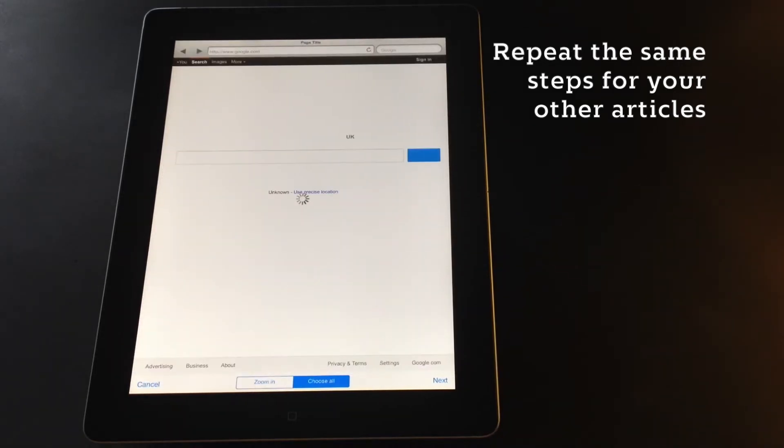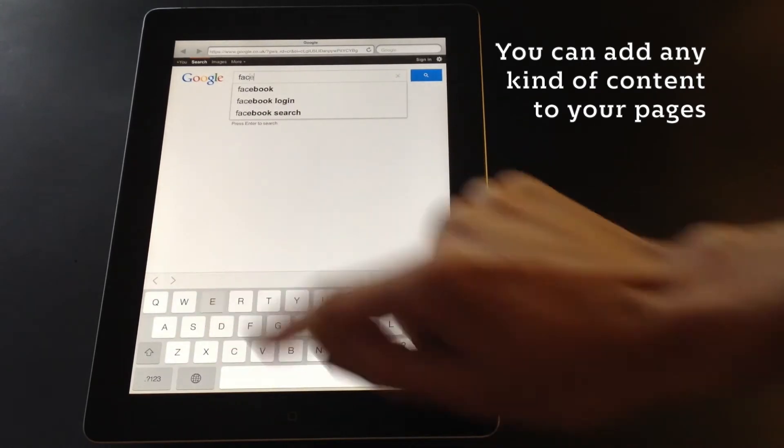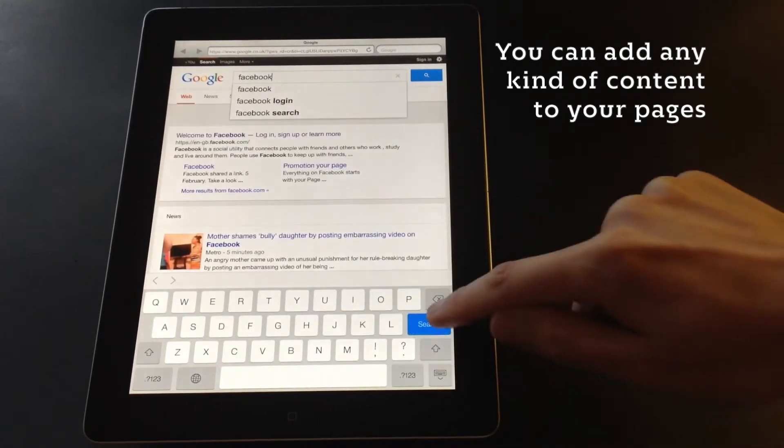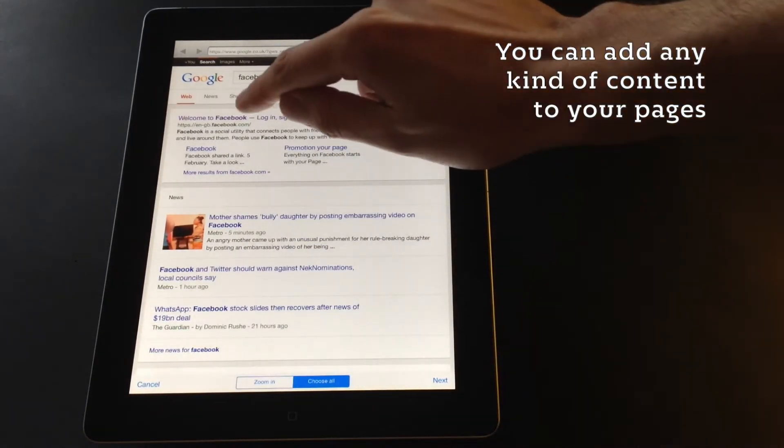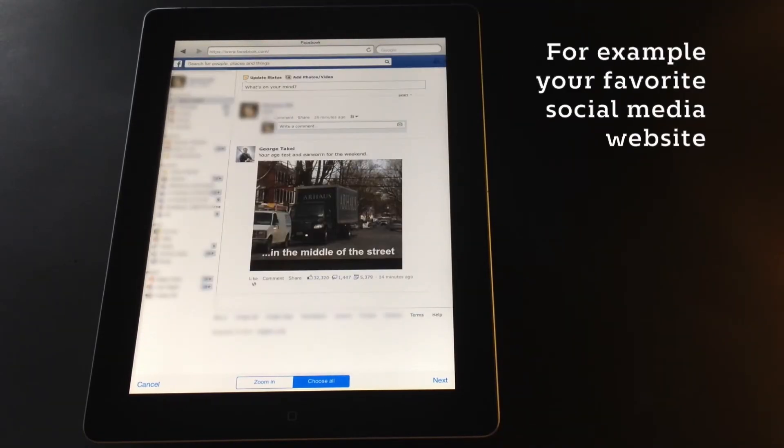You then repeat these steps across all your articles in all your pages inside your magazine. But with PicoMag you're not limited just to news feeds. You can choose any kind of website, including for example your favorite social media platform.